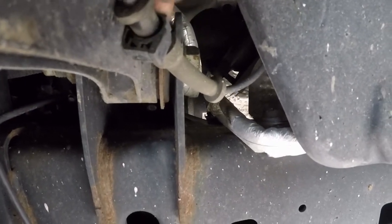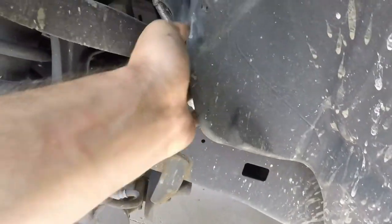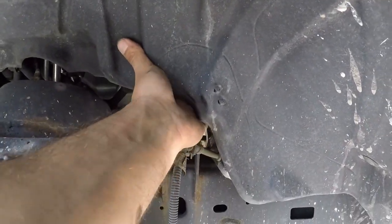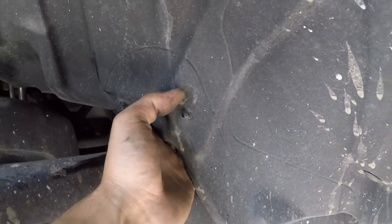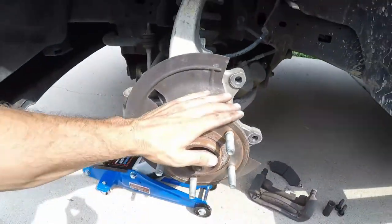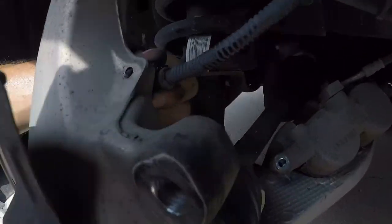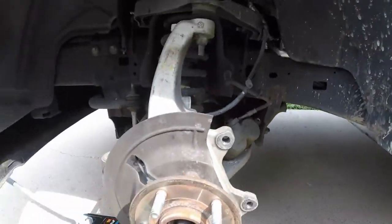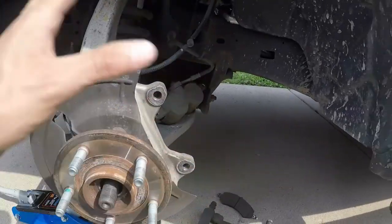Just put a flathead screwdriver in the bottom here and turn it to the left and it should pop that open. This goes all the way back — right behind where my hand is is where the connector is. See the little two prongs right here? That's actually the connector. So we'll just disconnect the connector once we get this popped loose, make sure the line's all loose. There's another clip right here we've got to take off, and then this will come out, the new one will go in, and we'll put everything back together.